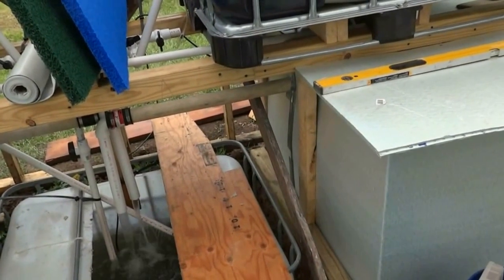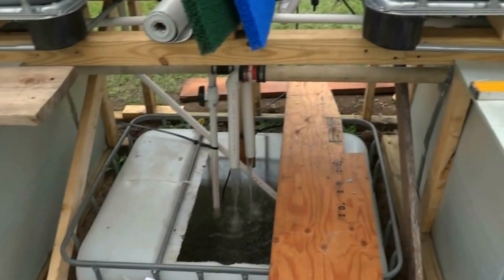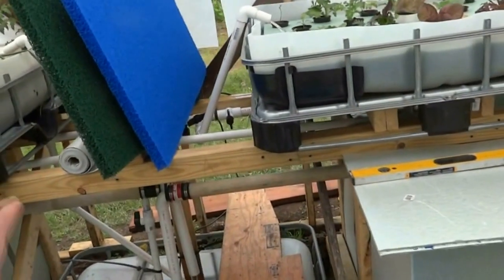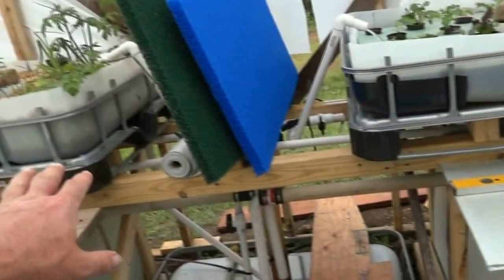I've got another little greenhouse going up either on the back or the side of this one — not sure which yet. I'll put a swirl filter and a bio filter in there at some point. But I think this will work for now — this barrel should just about hold both of those whole sheets stacked.